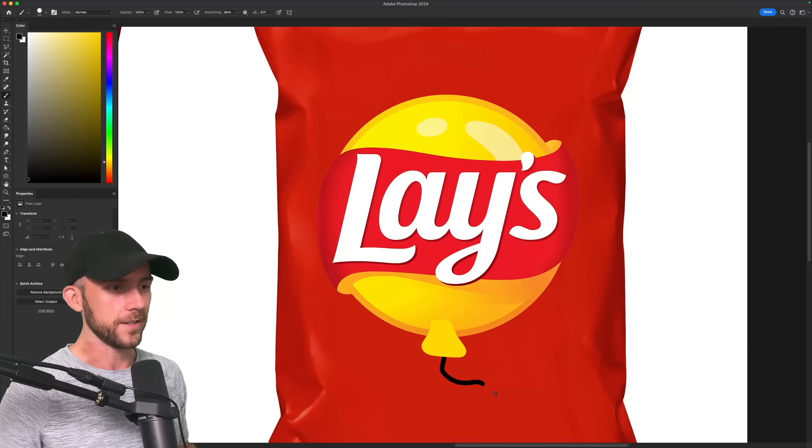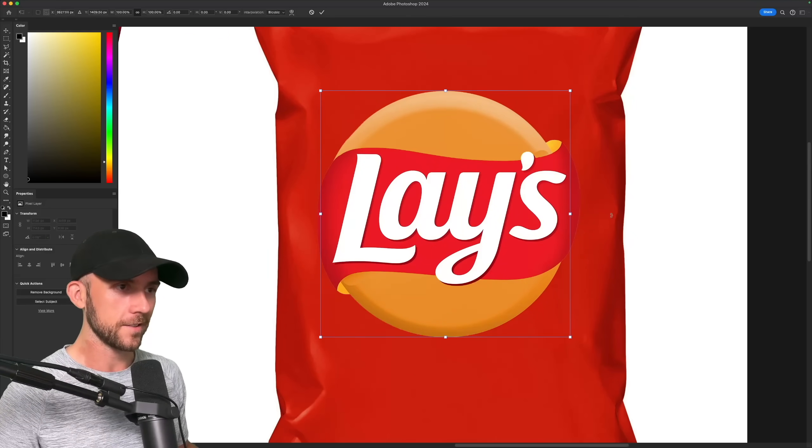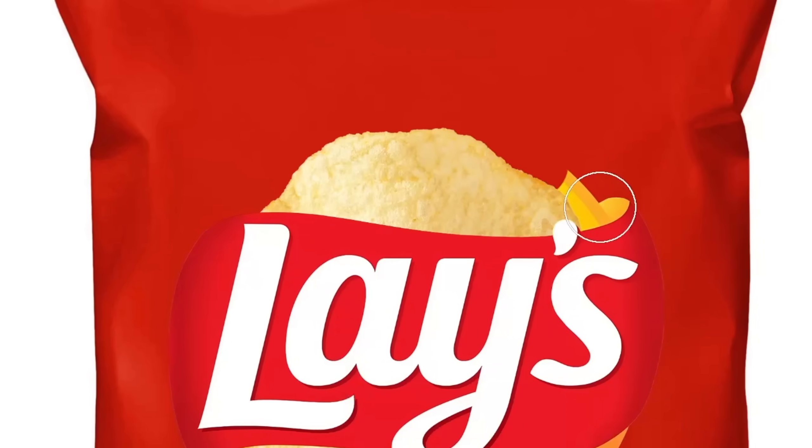Or maybe it's a balloon since half the bag is full of air. It could also be a pill casing because they've gotta be putting something in these to make them so addictive. I don't really know, but what I think it should be is a chip — because chips happen to be yellow and they're basically round too.